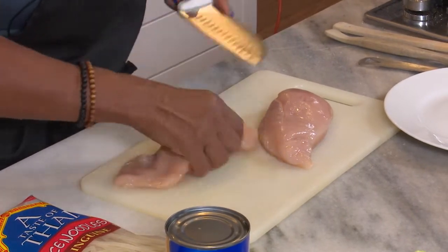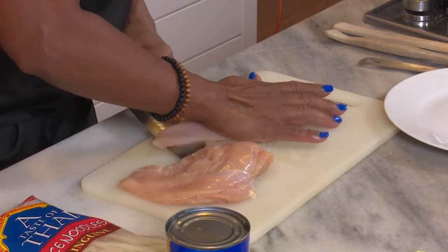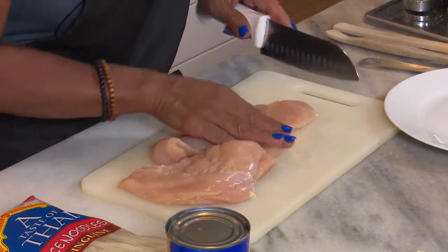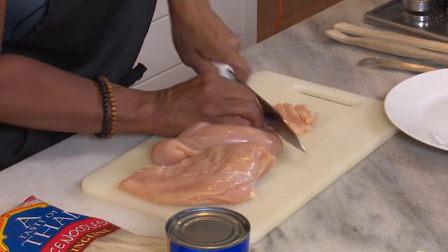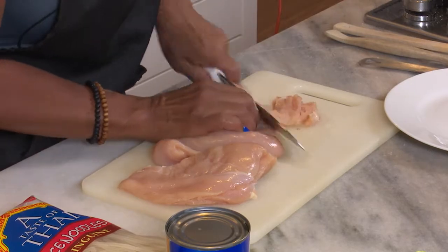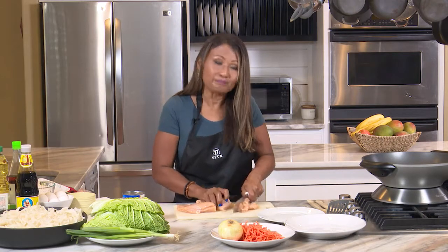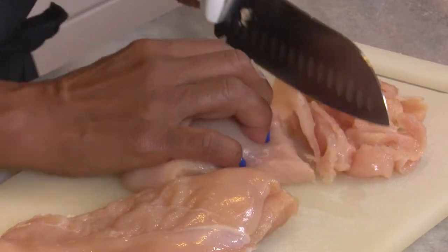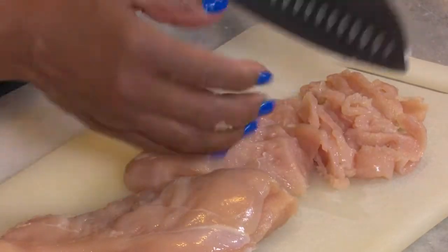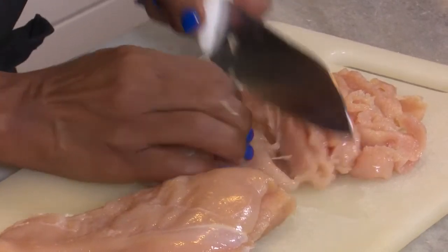I like thinly sliced chicken, so I normally do a lengthwise cut and then crossways — kind of like a stir fry cut. Macy's also has chicken already pre-cut in a stir fry cut, so if you're in a real hurry, it's already done for you.